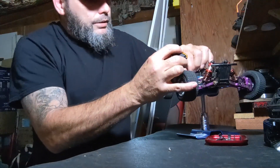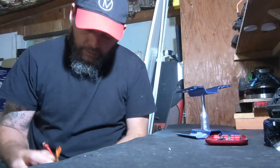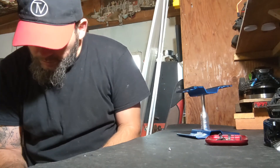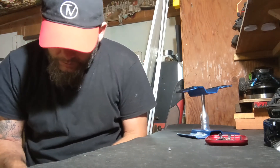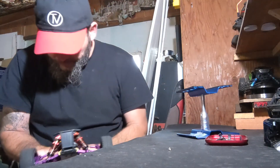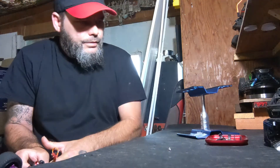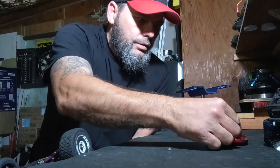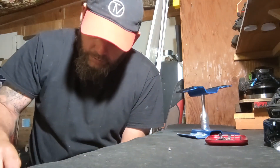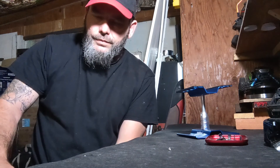Then I'll slide it into place — we'll take it off the stand to do this. Just slide it onto the mounting holes that are in the chassis. There's one — go ahead and put the screw in that one. Cool thing they did with this car that I like: it's all Phillips screws.